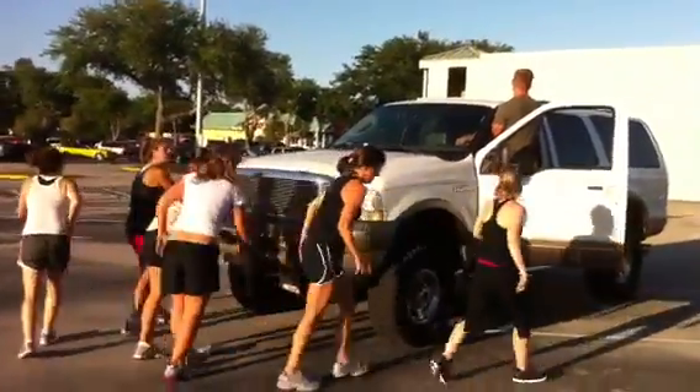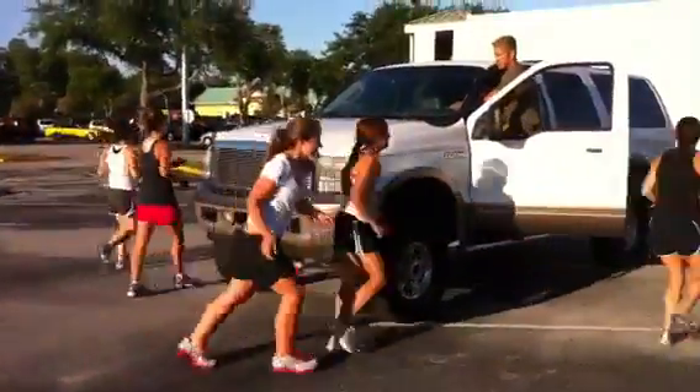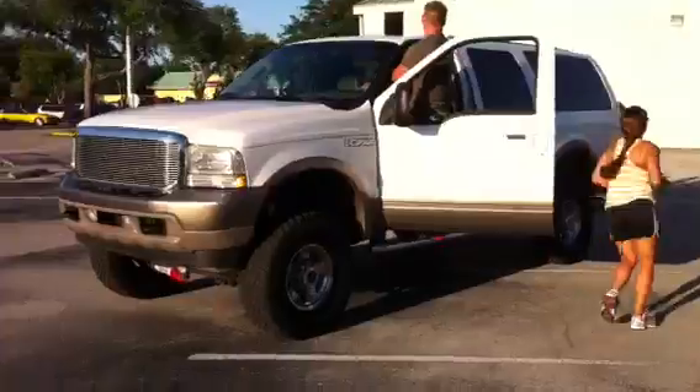All right, here we go. Switch it up. Oh, wait, no. They do that. Push me back the other way. All right. Thank you.